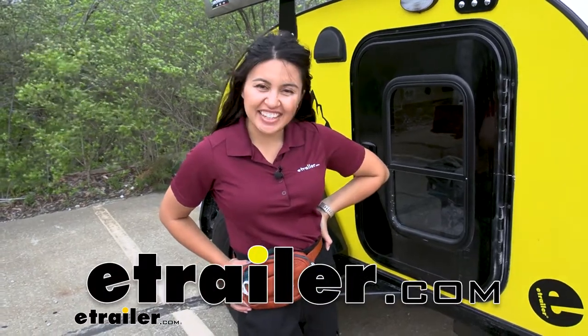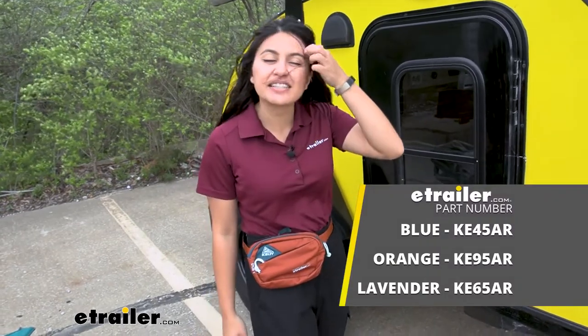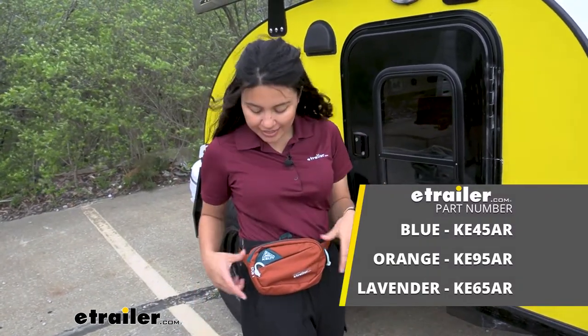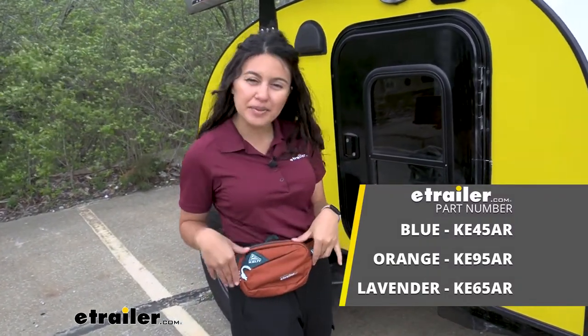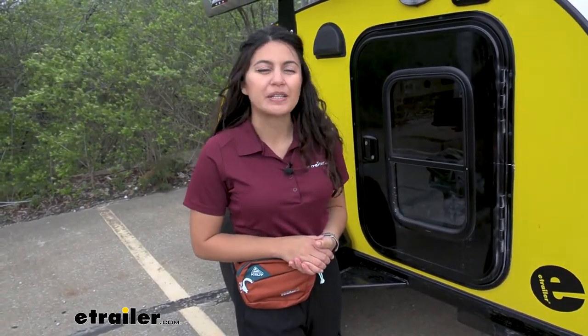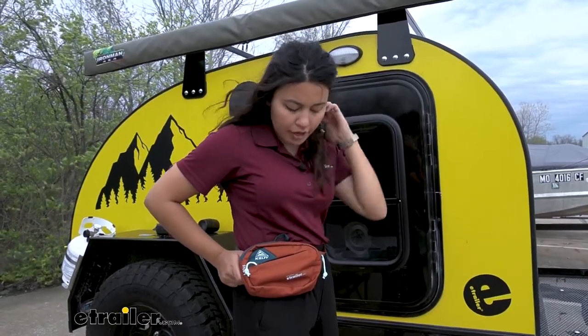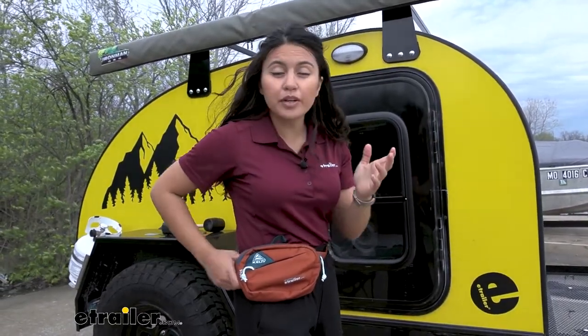Hi everyone, it's Evangeline here at eTrailer, and today we'll be taking a look at the Kelty Stub fanny pack. This is a one-liter, small but compact fanny pack. We'll take a look at the different features and specs right here at eTrailer.com. I've actually used a lot of fanny packs — my dad's been wearing one for about 30 years.